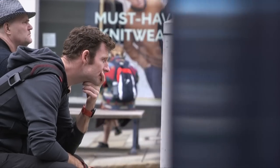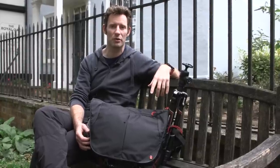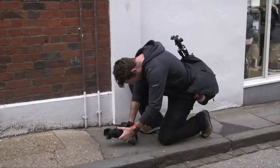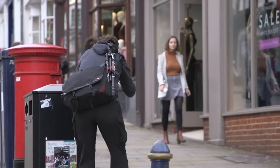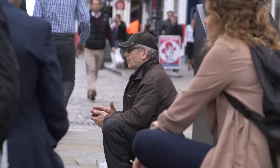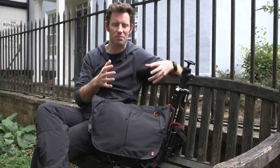I'm Dave Newton, professional photographer, filmmaker and Manfrotto ambassador, and I'm here in Guildford today to do a bit of street shooting. The bag I've chosen for today is one I use really frequently when I'm traveling — it's called the ProLite Bumblebee M30, and it's just big enough to hold just enough kit.